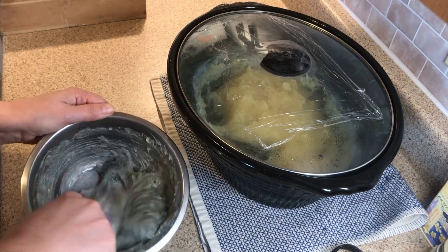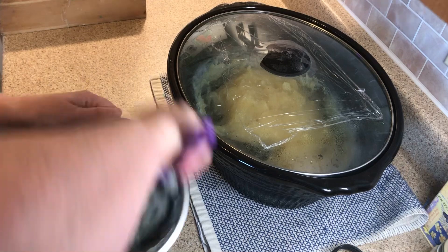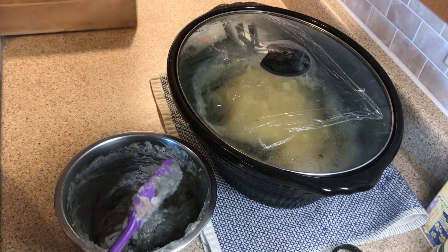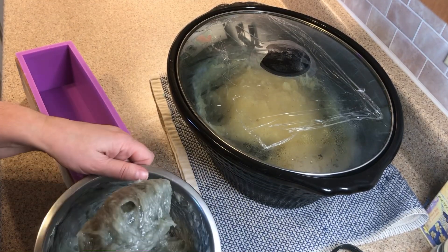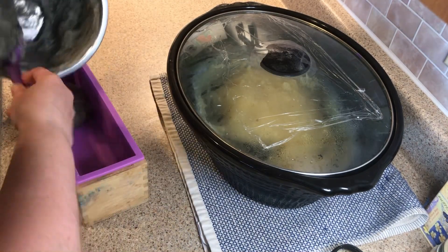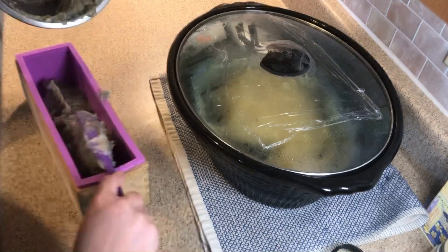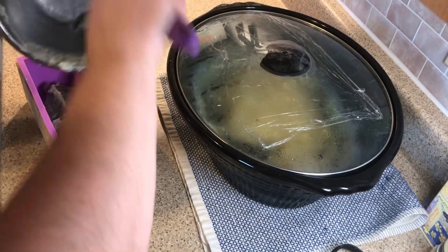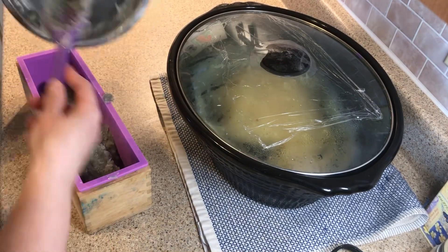After I get this all mixed up, I'm going to add my goat's milk and honey to the main body of my soap and give it a mix. If I were going to do this again I would take out a little bit more soap, because I like a little bit more contrast between the light and the dark. We'll see if the color changes anymore after it cools and hardens.